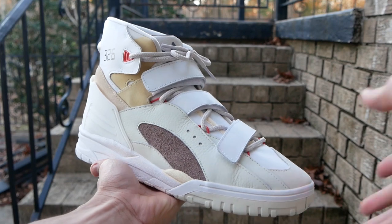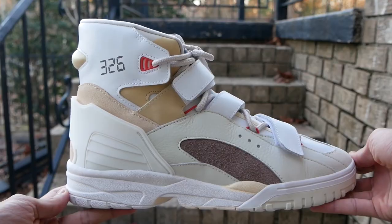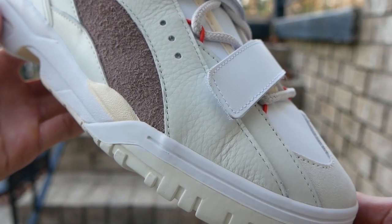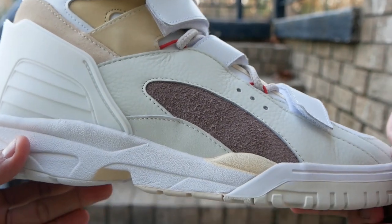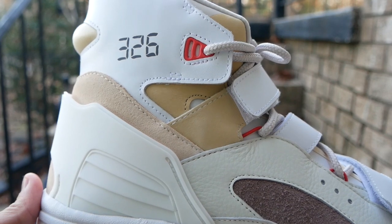The materials and craftsmanship on these are insane. If you've ever had a Wolverine or Red Wing, it smells exactly like those. We've got some suede on the toe followed by some really soft tumbled leather going down the side. Brown suede on the side as well, and the light tan under the strap is actually a type of nubuck material with some tan suede on the back.